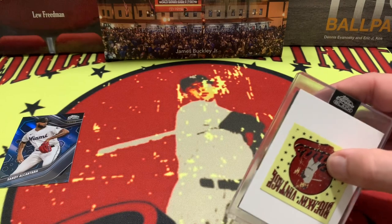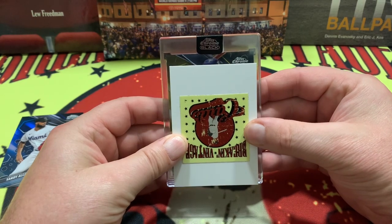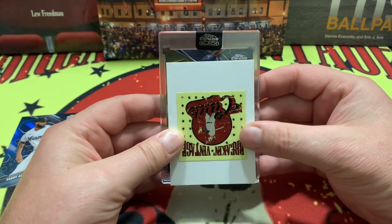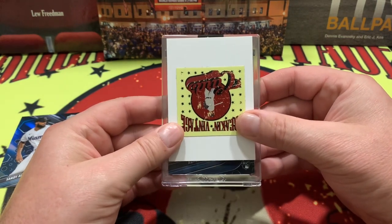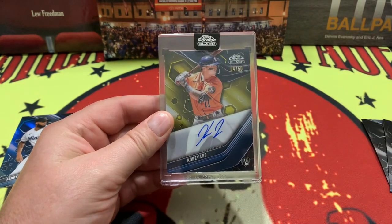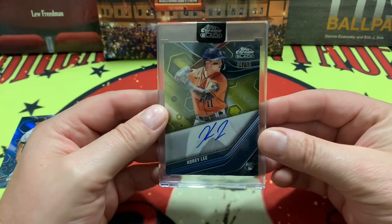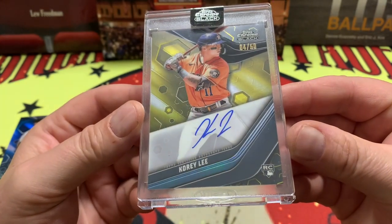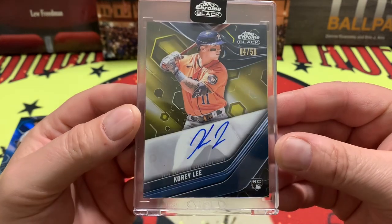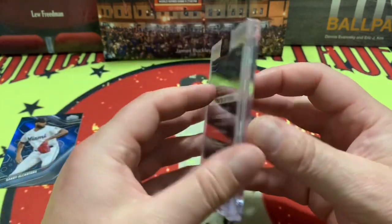The box is empty, so here we go — the Topps Chrome Black encased card. Is it one of our heavy hitters? It is going to be from Houston, Texas — it is a rookie, and it is Cory Lee on the auto, number 4 out of 50. Cory Lee, 4 out of 50 on the rookie. You can just see what a nice autograph that is — a certified autograph, number 4 out of 50.